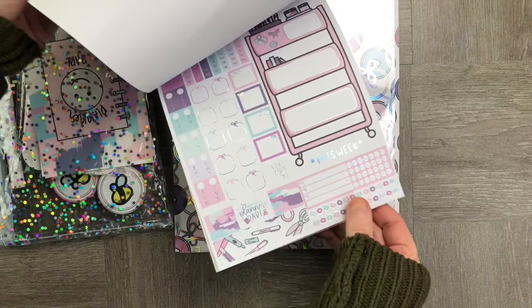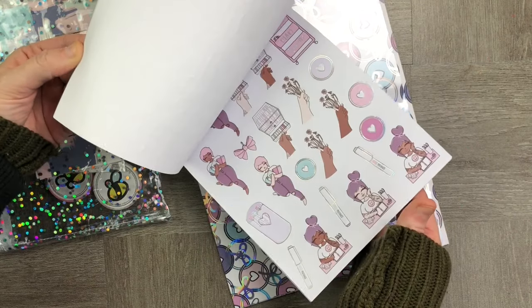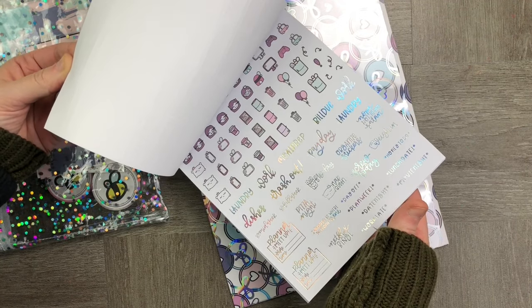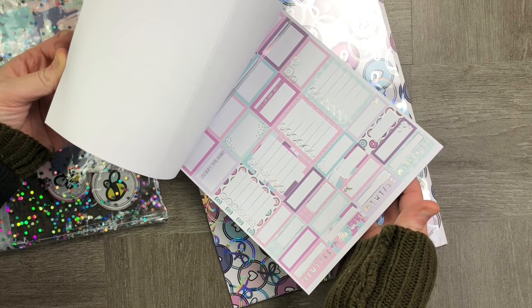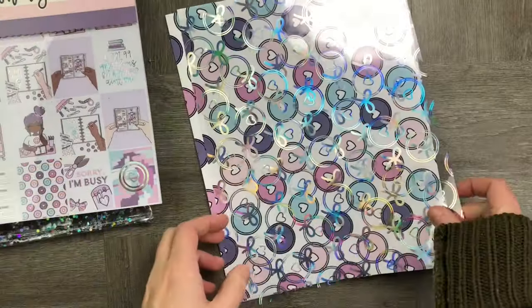Let's have a look at the stickers. They're beautifully foiled and right at the back we've got some Hobonichi spreads, and then obviously some really classic Happy Planner and planner stickers that you can put pretty much anywhere. They're beautifully foiled with silver foil.